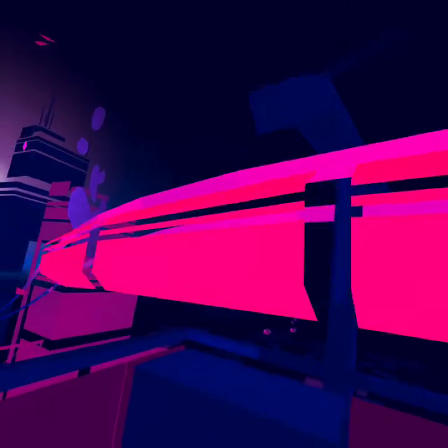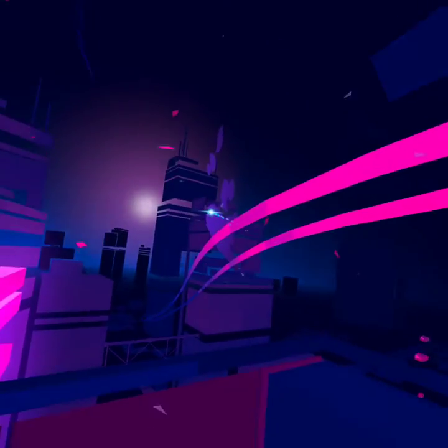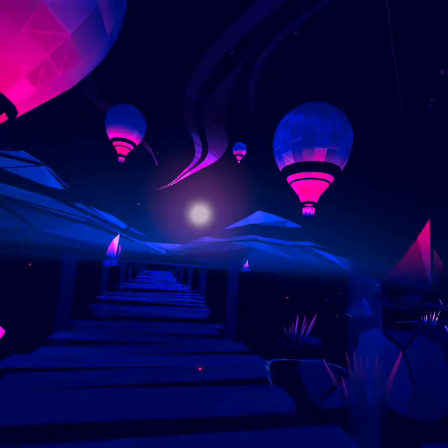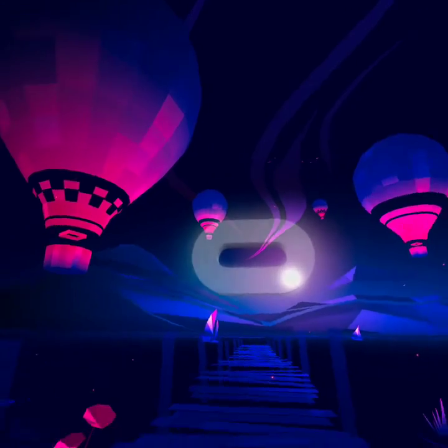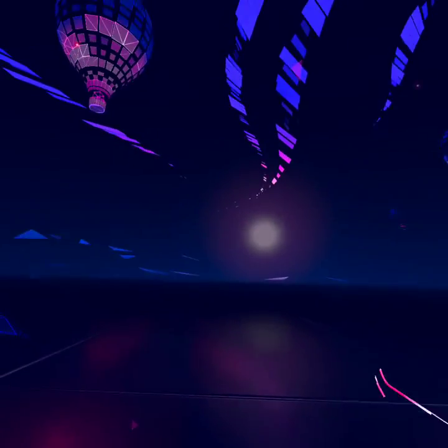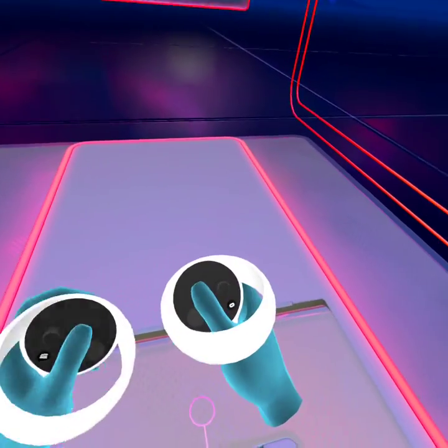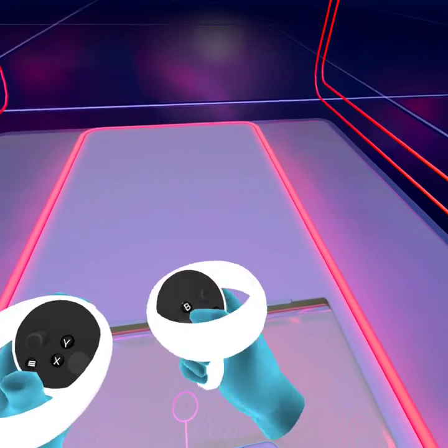We've got trains all by that one coming. I'm gonna be doing this on the room scale boundary, so it might ask me to go near my boundary, so that's my choice. Welcome to Oculus.